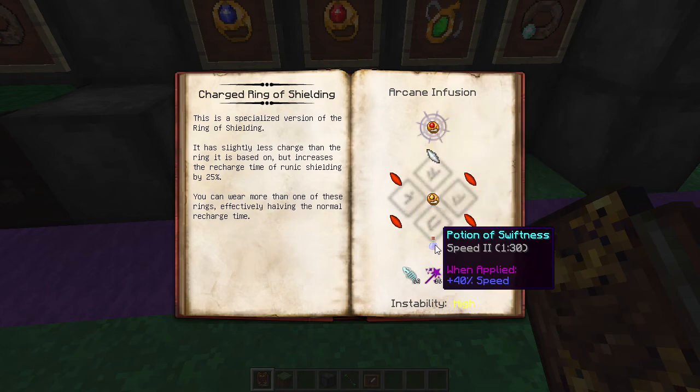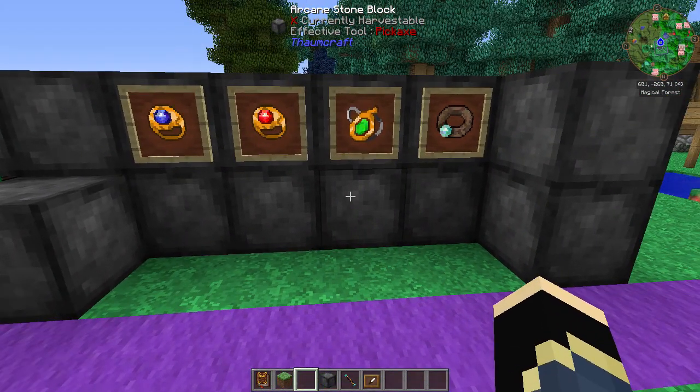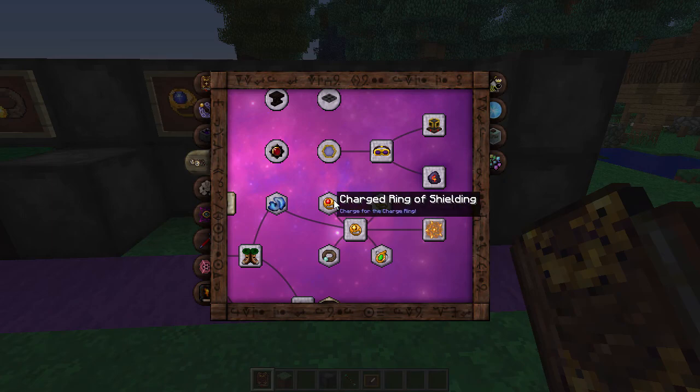You're going to lose another Runic Shielding point on this next one. It takes a Speed 2 potion. This is the Charge Ring of Shielding - a specialized version of the Ring of Shielding. It has slightly less charge than the ring it's based on, but increases the recharge rate of the Runic Shielding by 25%. You can wear more than one of these rings, effectively having normal recharge time restored. Not only does it reduce the recharge time on your ring by 25%, it will also carry over to anything else with Runic Shielding on it as well. That's the most important part - it's probably the most useful of the two ring upgrades because it makes recharging a lot faster. Personally, I would go for the charge one.